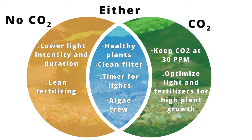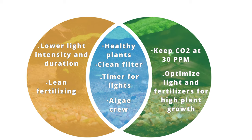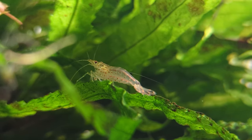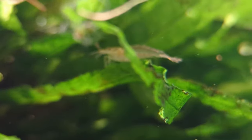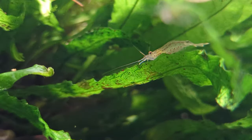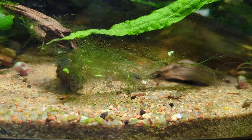Last but not least, a strong algae crew can help prevent hair algae outbreaks from ever occurring. They do this by eating biofilm, an organic layer in our aquarium that attracts algae. They also eat algae as it's starting to grow when it's most palatable. Even though amano shrimp and otocinclus will graze on small amounts of young hair algae, they will not eat mass quantities of it.